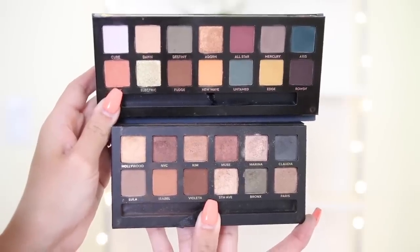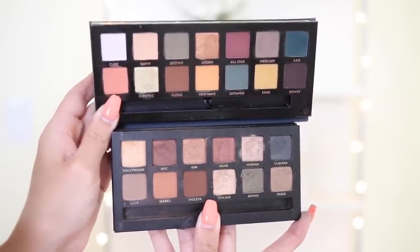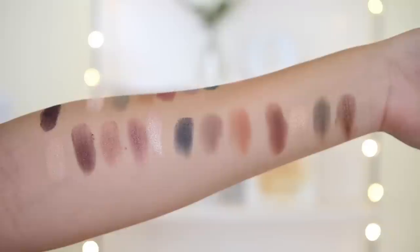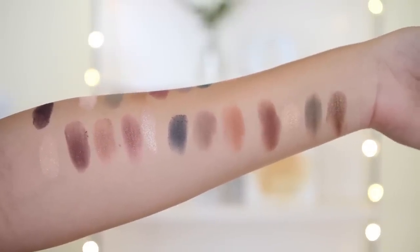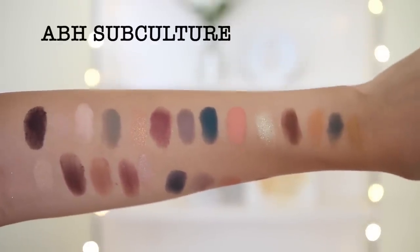A lot of people were also saying this is similar to the Master Palette by Mario. Honestly, I don't really see that. I can kind of see it, but when you compare the two, the Master Palette by Mario looks more like a neutral, wearable palette, whereas Subculture is definitely more vibrant when it comes to the actual color scheme.